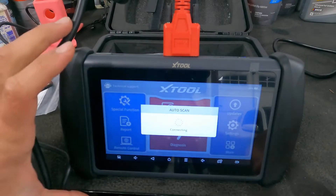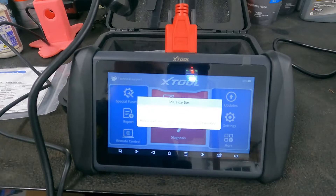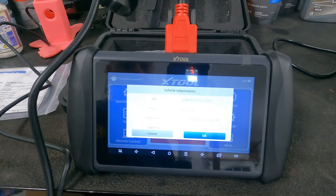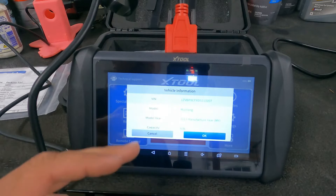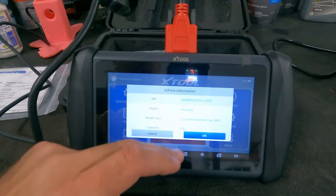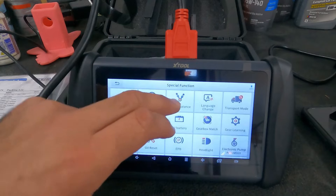Now we're going to go to auto scan and see what populates. We do have the key on for the Mustang, so it's going to run its scan. You can see here it's a 2013 model year vehicle, 5.0 liter Mustang — there's our VIN. We'll go ahead and click OK.